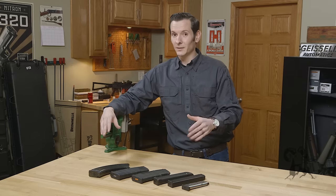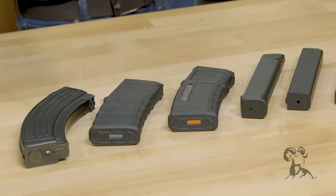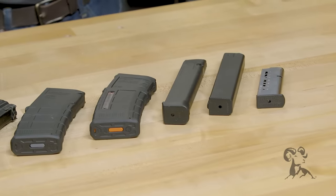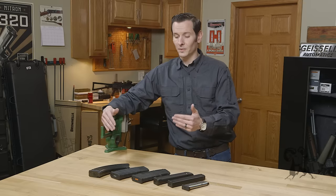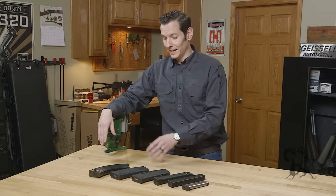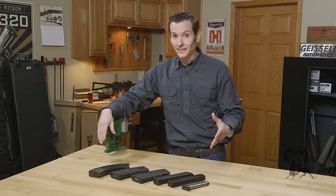They'll take a little bit of set but they'll still function just fine if they're stored loaded. So my personal recommendation: store your magazines loaded, because the magazine springs actually wear more from use than from being compressed. And that applies to all your magazines — whether it be your AK, your AR-15, your handguns, your DL-44 blaster pistols — it doesn't matter.